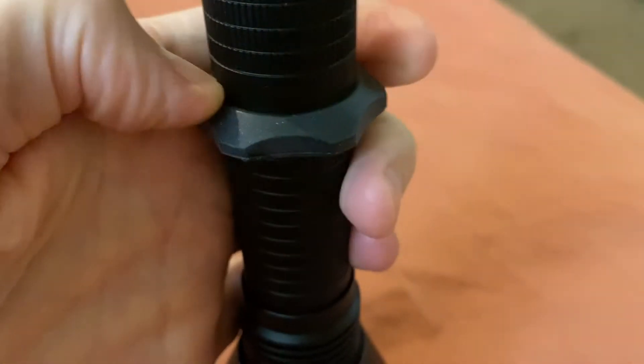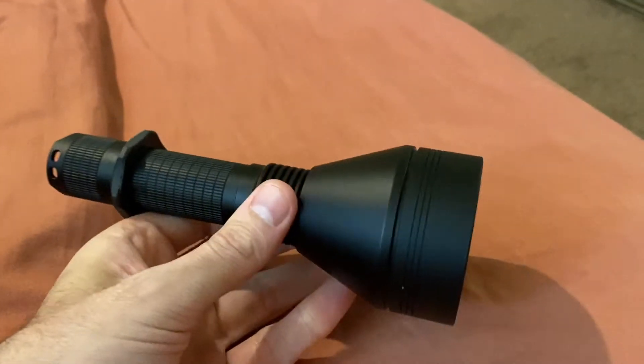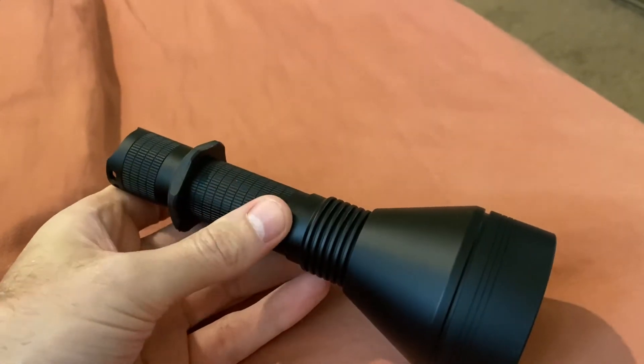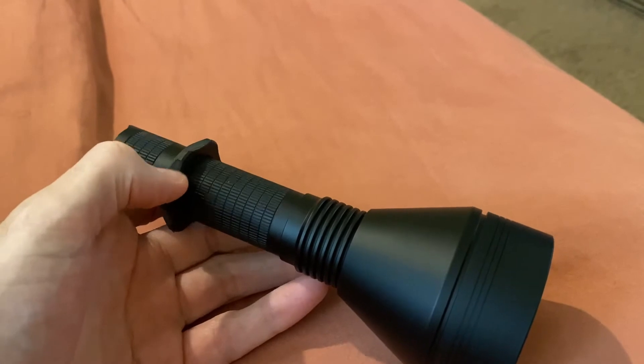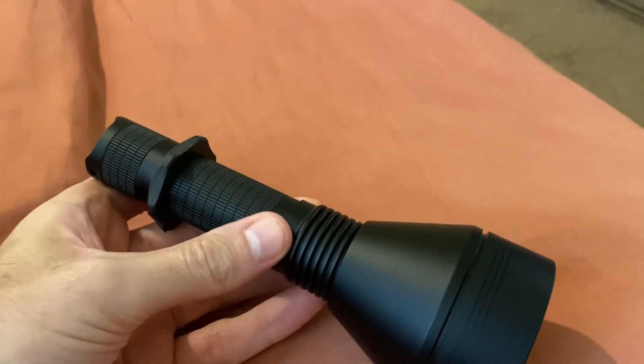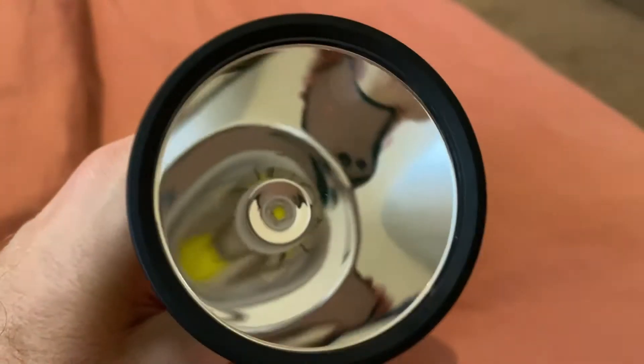The ring is aftermarket — this is another Kaidomain 21700 ring. Of course, everything I said in the first review applies here. This comes with the ability to use the standard four-mode driver, or you can opt for the biscotti driver, and you can adjust to one mode, two modes, or program it to whichever of the 12 modes you want. So, lots and lots of fun here.